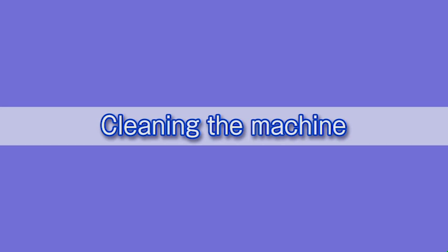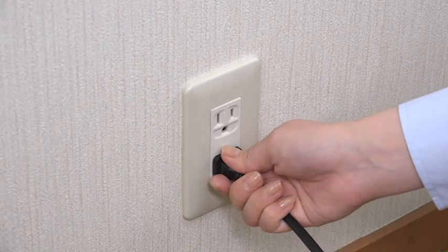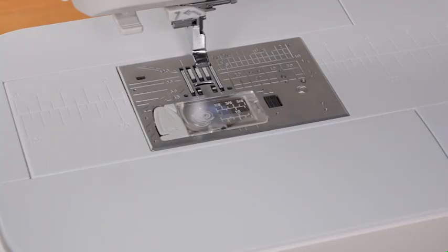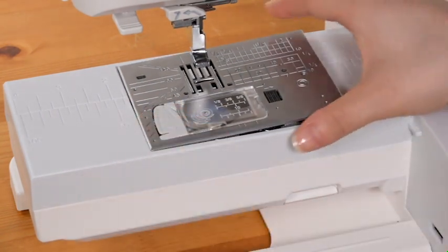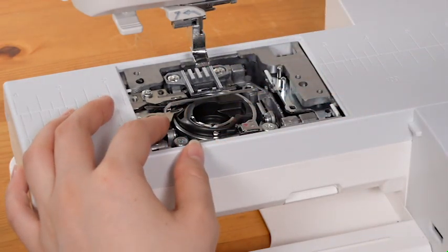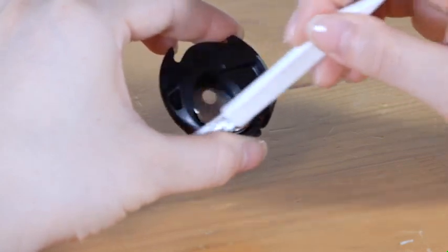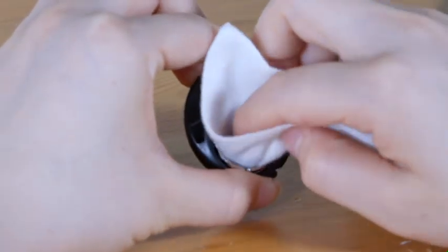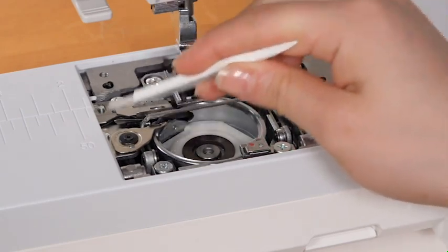Cleaning the machine: it is recommended to clean the hook area, automatic thread cutter mechanism, and the inside of the thread guide at least once a month. Cleaning the hook area: be sure to turn off the machine and disconnect it from the power supply. Remove the needle and the presser foot, remove the extension table, push down the needle plate release lever and remove the needle plate, then remove the bobbin and the bobbin holder. Clean the bobbin holder with a lint brush and wipe it with a cloth. Clean the feed dog, thread cutter device, and hook race with a lint brush.